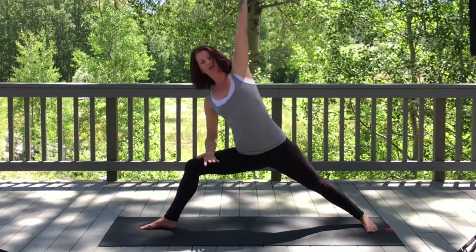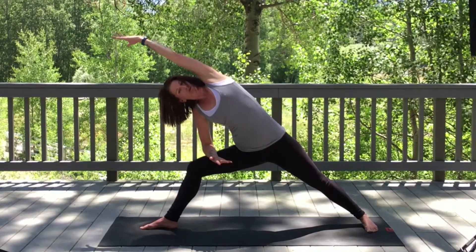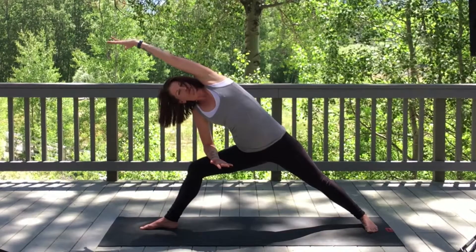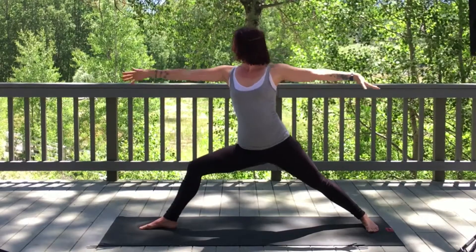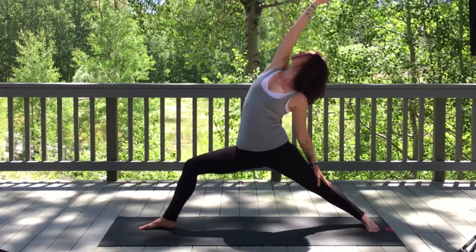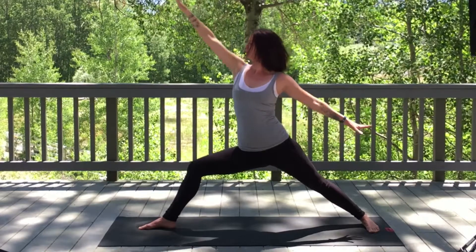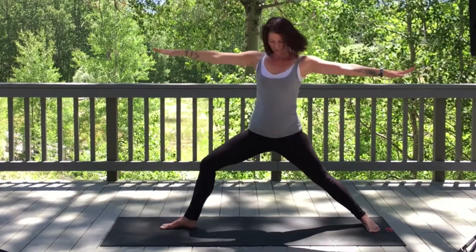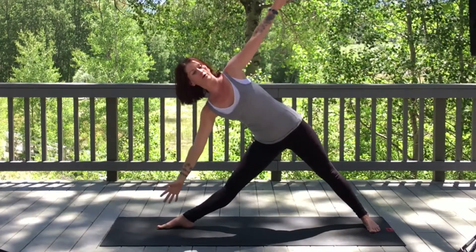On an exhale, extend into side angle, feeling the space between the rib cage and hip bone. Inhale, Warrior Two. Exhale, reverse warrior. Inhale. And we're going to straighten into that right leg — perhaps you need to adjust your feet slightly if that's more comfortable — shifting the body over and coming into triangle pose.